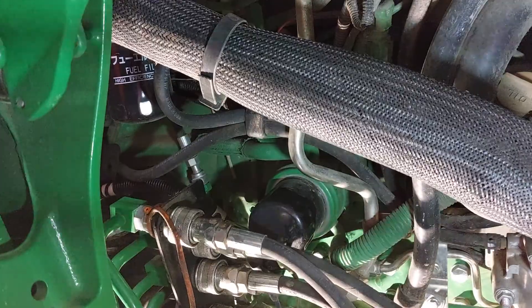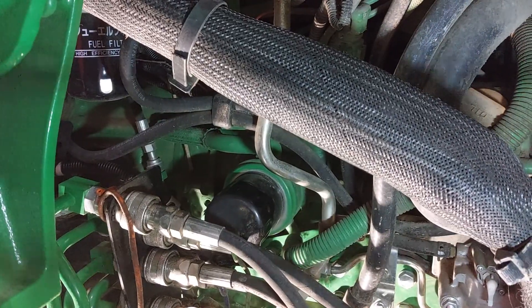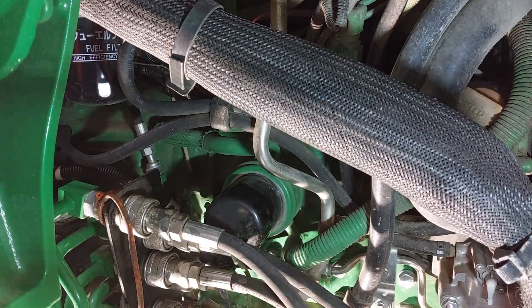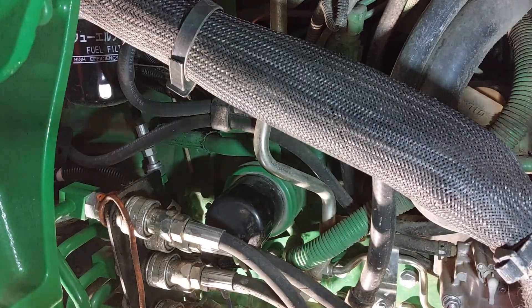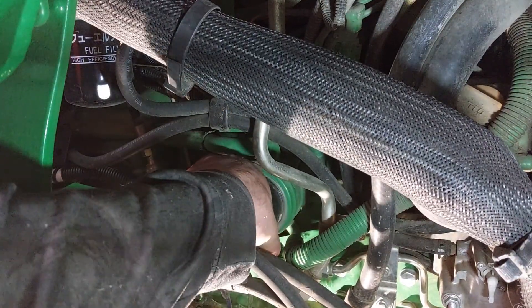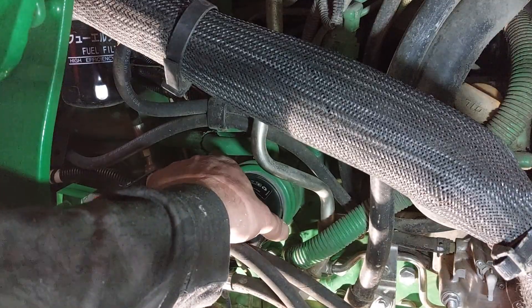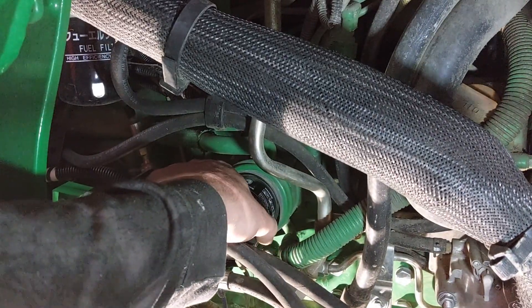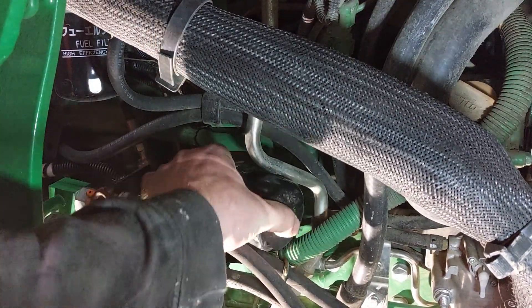We got the oil draining, now we're going to take the filter off. You don't want the oil filter to be super tight - you should be able to put your hands on it and take it off. It might be a little hard when you first grab it and spin it, but you shouldn't have to use a wrench. If you have to use a wrench and you're bending it up, someone put it on too tight. Take it off about three-quarters of the way and let it drain before you remove it completely or you'll create a big mess.